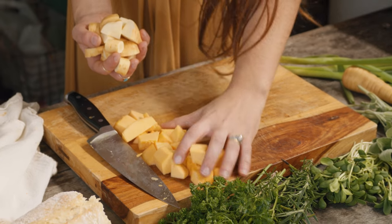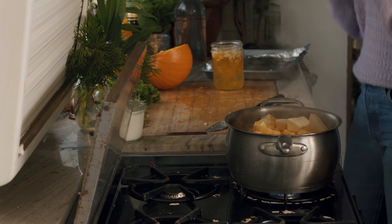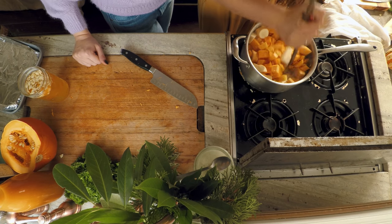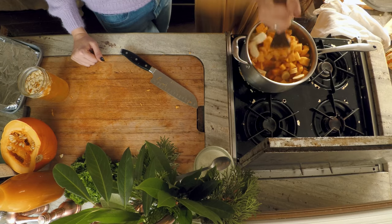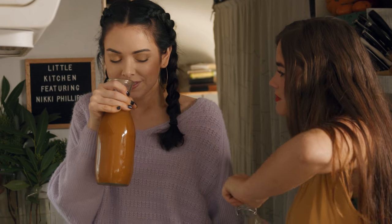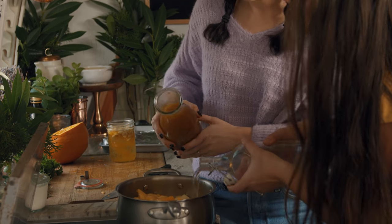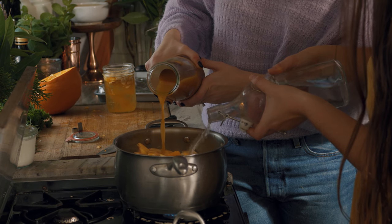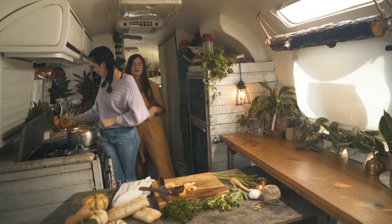Oh my gosh, that's amazing! I'm so excited. We can go ahead and put some of that vegetable broth in here — so good. I just bought that from the store, but you could totally make your own. Let's do some water and some broth, just glug it in so it's not too much. We can add more later if we want.